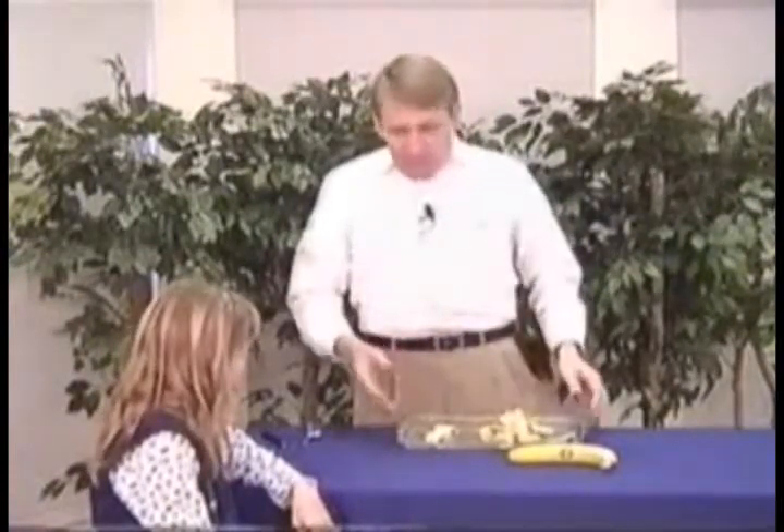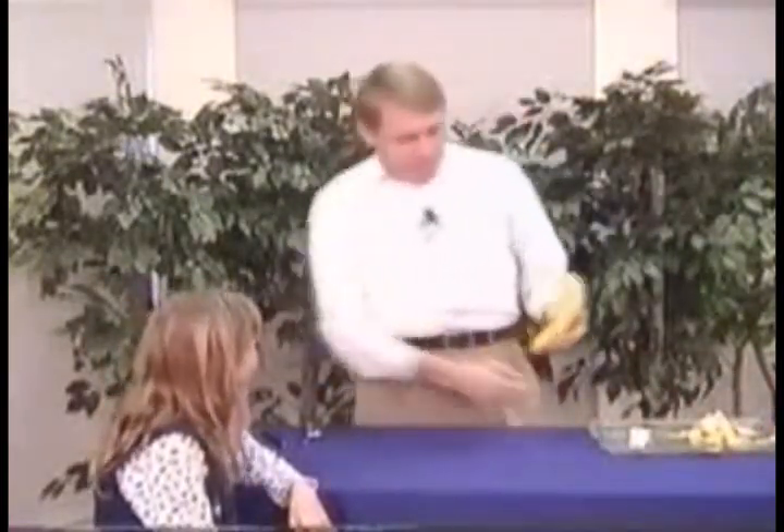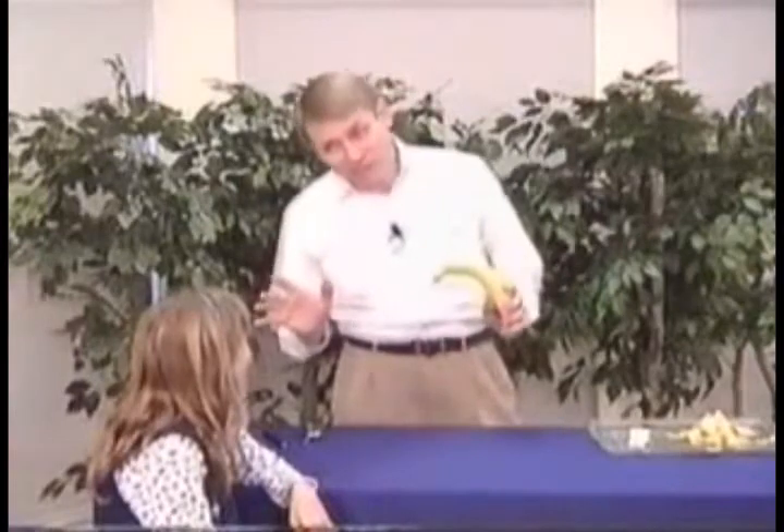How would you like to learn how to do that trick? Well, if you'd like to cut the banana with a laser, or with a flashlight, or with an imaginary laser — I can actually cut it with my finger, just pointing at it, if you know how to do the magic trick.